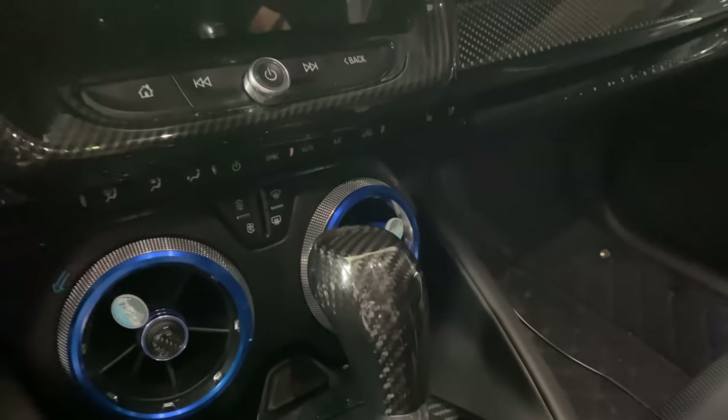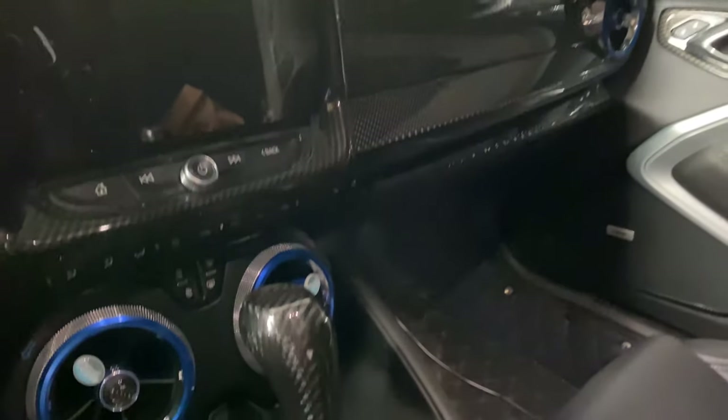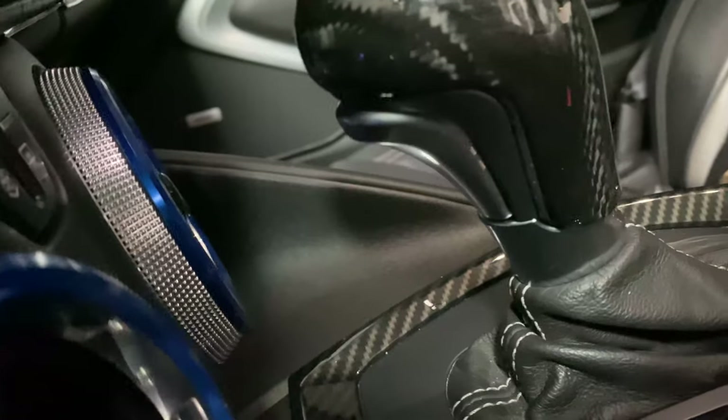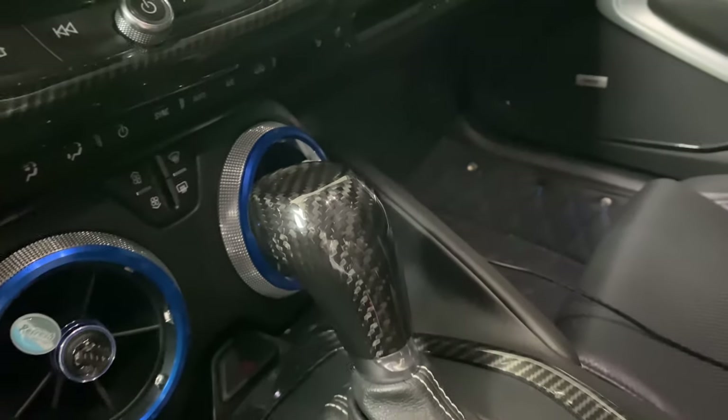Now that looks much better guys — it meshes the interior nicely. Got that installed nice and easy, not too hard at all, and it looks amazing. Honestly love it. Feels great too — not plastic material, just nice and hard carbon fiber.